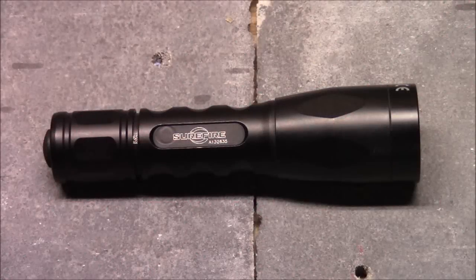Hey guys, what's up? It's Tim from Everyday Tactical Vids. Today we're looking at the Surefire Fury. I got this from LA Police Gear for just over 100 bucks. What we're looking at is the one that has the two output options — the 15 lumen option and the 500 lumen option.